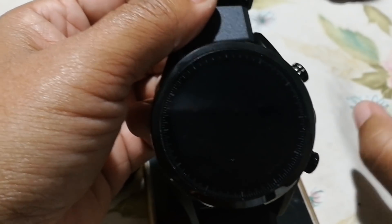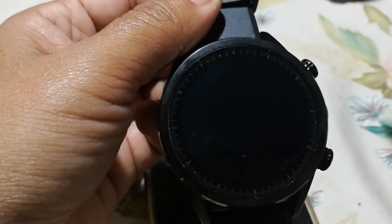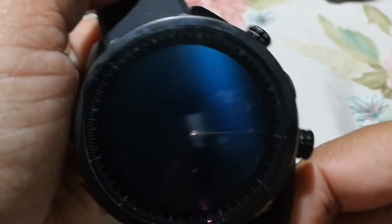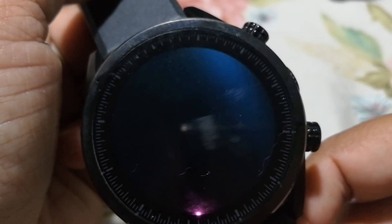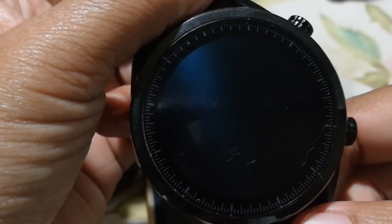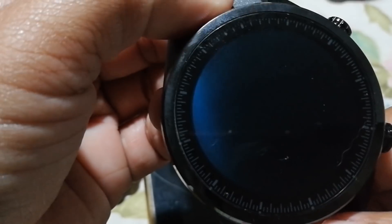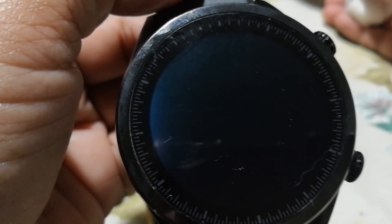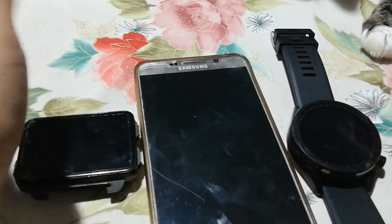I see two premium watches — I don't have the LEM8 — but there are two premium watches: this one and the LEMX. I'm really saying that the video is not doing any justice with the COSPAD Hope, because this is a beautiful watch. Okay, this video is about WeWatch 2, so I'm going to show you.